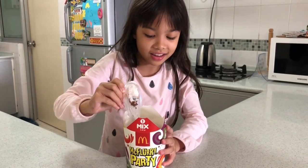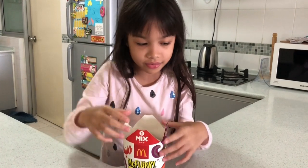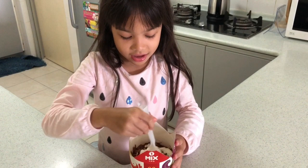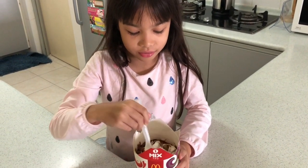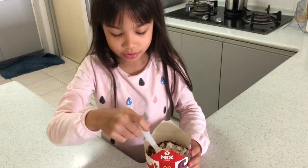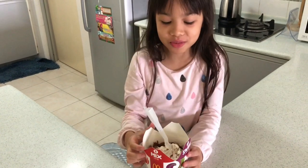So I guess you use a spoon and just swirl it like that. I don't have any friends along with me here, but I can just try it right now.